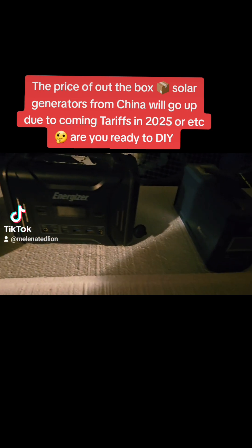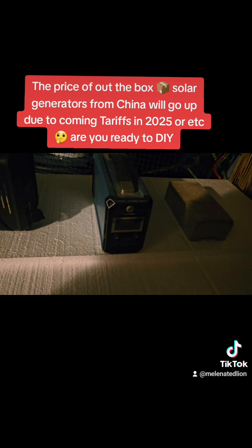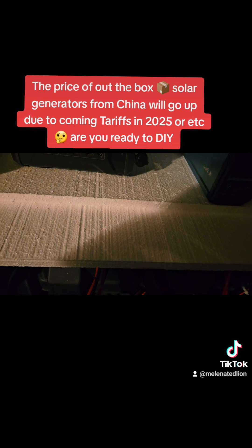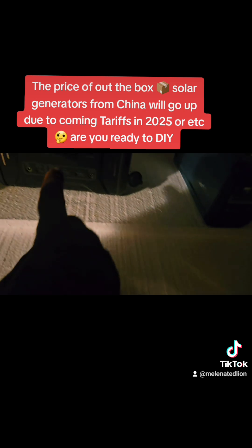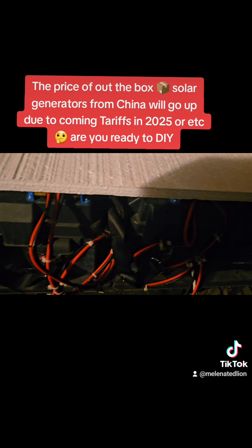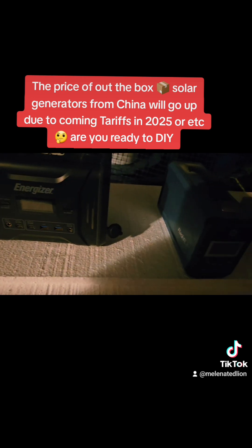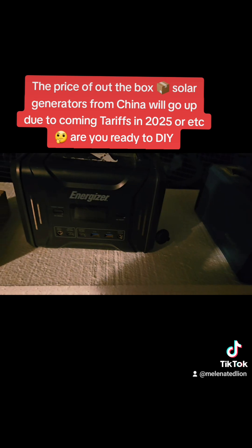As you already know, we have a new president coming in and the economic crisis in this country is messed up right now. One way he's going to fix that is by charging all these foreign companies tariffs to import their goods. 80% of the generators you guys buy in a box are from China, and when this tariff war starts up, the cost of these coming from China is going to increase.